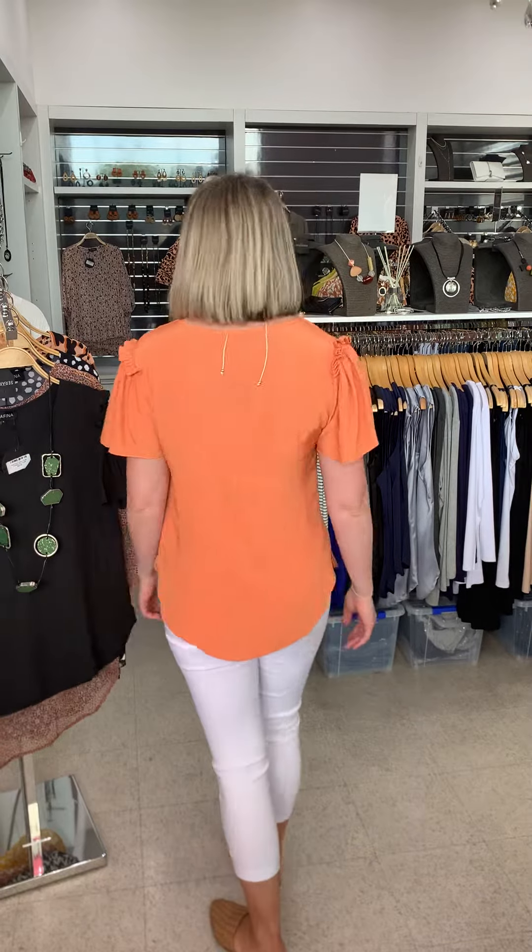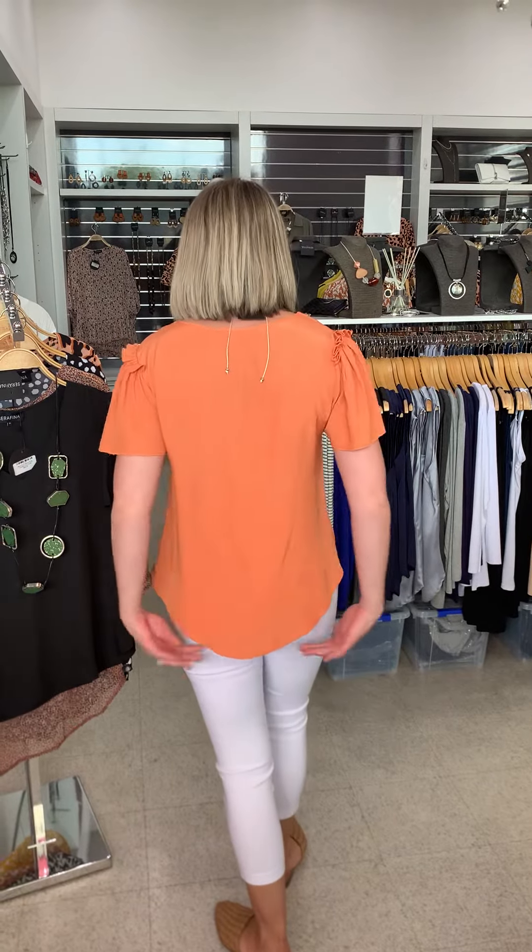Now this one here isn't as long and floating oversized as a lot of our tops often are. This one is more of your genuine blouse, but it still provides all the coverage that you need through the front and back. You can see there I've got my white pants on, and it scoops down at the back and a bit through the front as well.